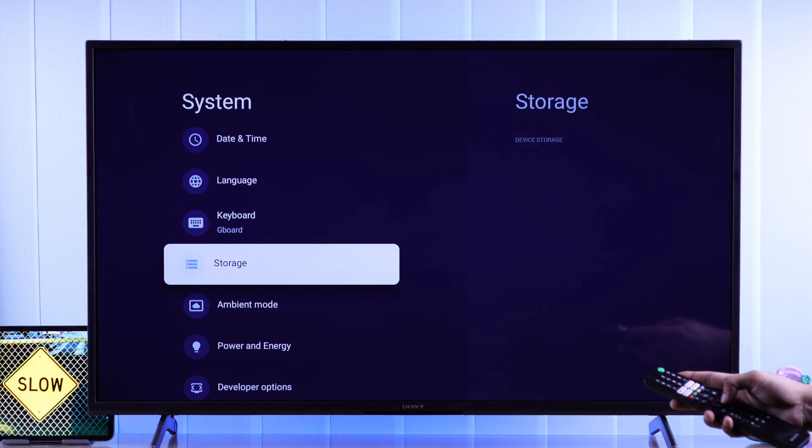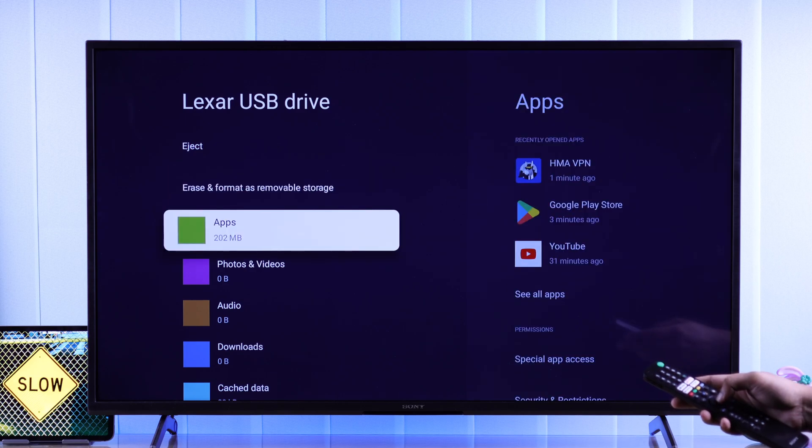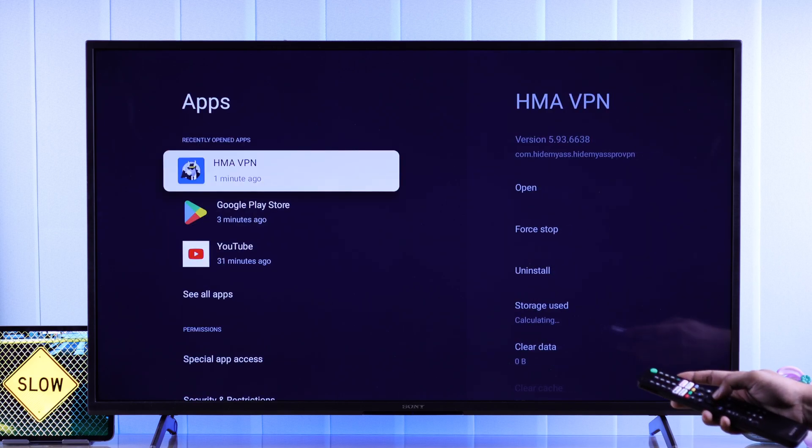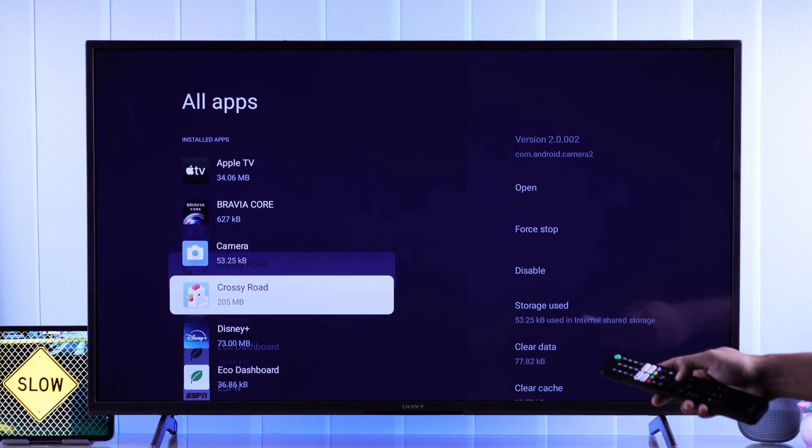You can also go ahead and disable the built-in apps. Also, those of you who are using external USB storage to store your apps — this can cause your TV to become slow, as external drives can heat up very quickly and cause all the apps stored inside to malfunction.